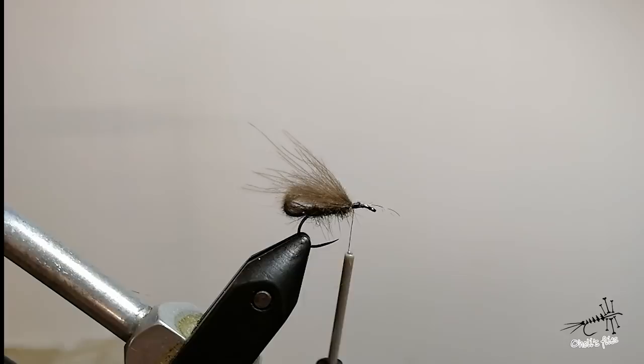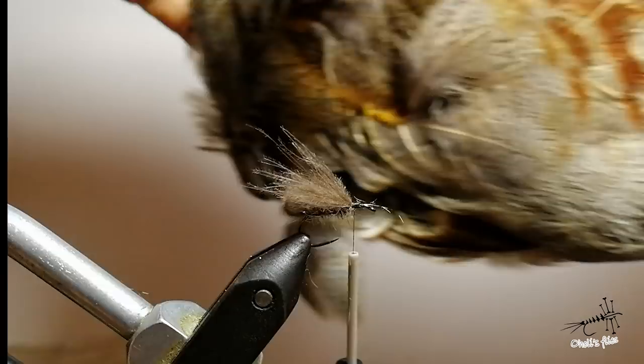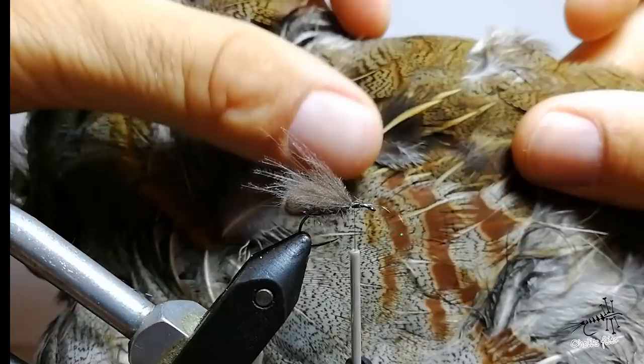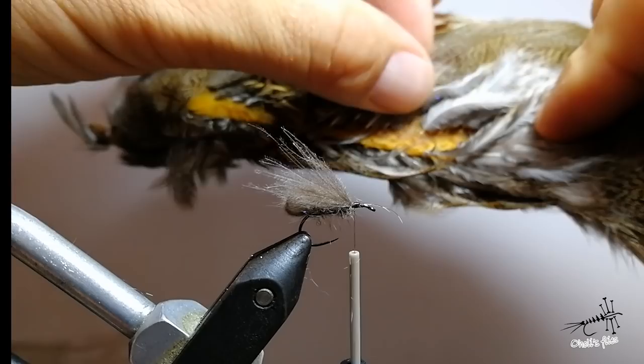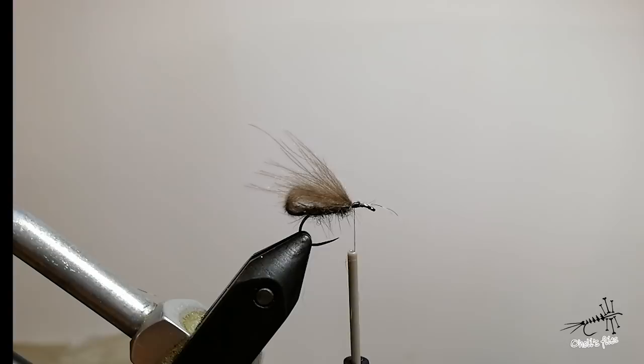Now I'm going to add some partridge legs. I'm going to use the back side of the bird — these grey feathers are nice but I prefer the brown ones; they're beautiful. I'm going to find a pretty small one. You can go with an oversized hackle, that's okay, because this is a bulky fly which has a lot of movement and fish love those legs. Partridge material is speckled and looks very close to the real insect.